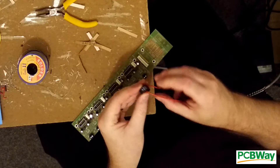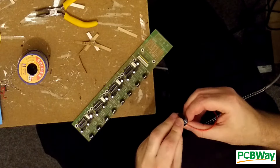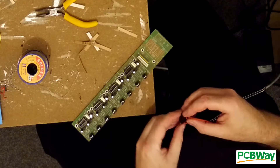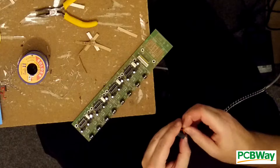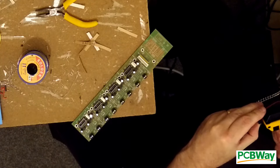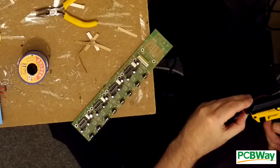These boards don't initially look like a great candidate, as I strongly suspect there's not a machine on earth that would wind the two-turn transformers on this board. But if I can get the rest of it done by machine, it will still save a lot of assembly time and cut down on potential mistakes. Machines don't get bored halfway through a production run and stop paying attention.